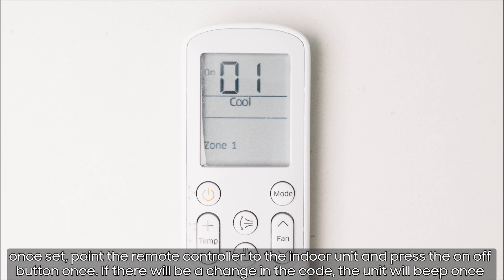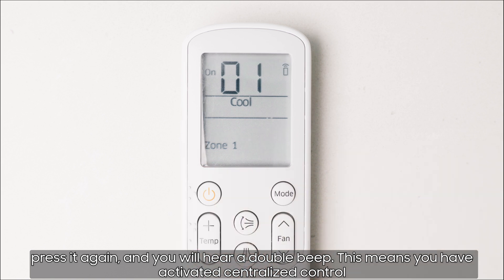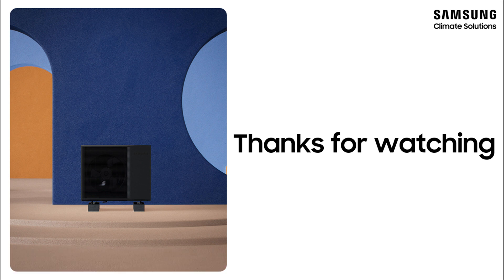If there is a change in the code, the unit will beep once. Press it again and you will hear a double beep — this means you have activated centralized control. Important note: make sure you have checked the current option code before programming, as there is a possibility that you will overwrite other segments. For more information about option codes, consult the installation manual.